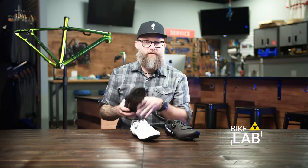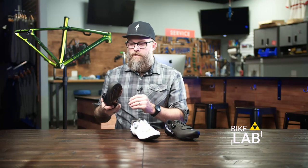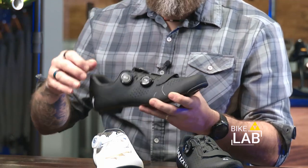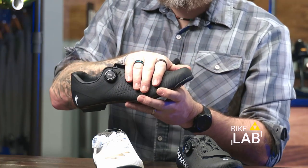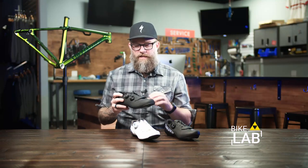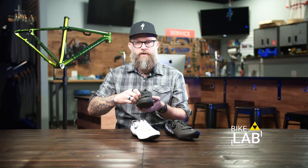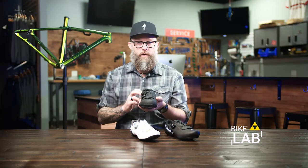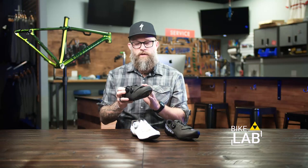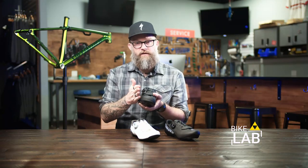They have their S-Works shoe at $425, and we'll have separate videos on those models. But the Torch 3.0 is the top of their Torch line. Starting with the obvious — it has two BOAs, which is a micro-adjust system that allows you to make really small adjustments while you ride to the top part of the engagement around the top of your foot, and then a separate set of engagements down here. Feet come in all shapes and sizes, and it's nice to have the ability to customize the pressure across the top of your foot with two different BOAs. This is also a synthetic leather upper with a lot of perforations all the way around it, designed to make sure the shoe breathes really well.